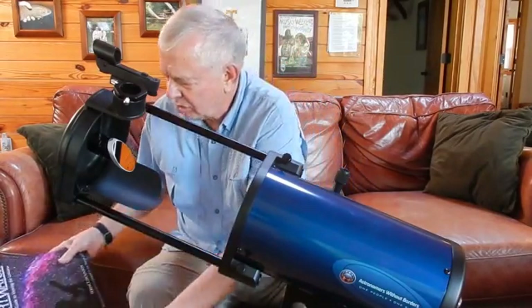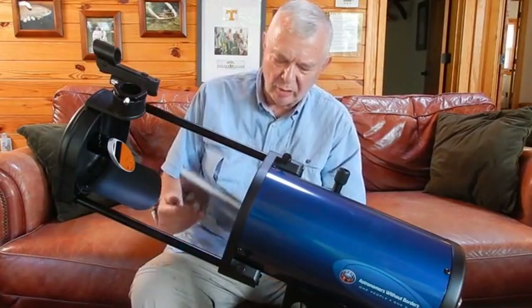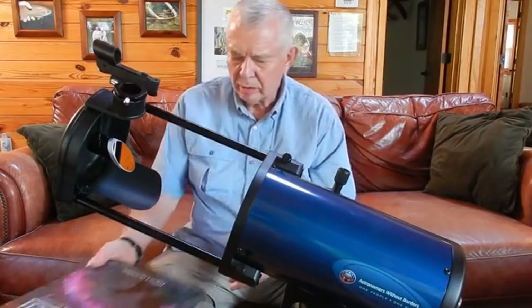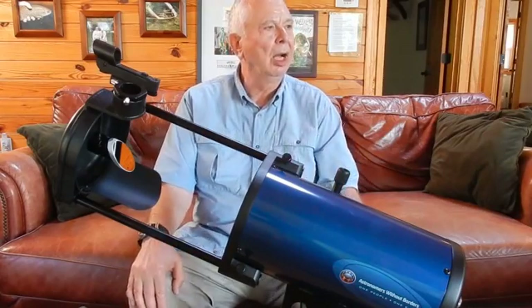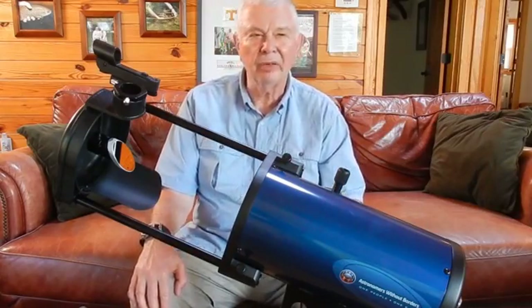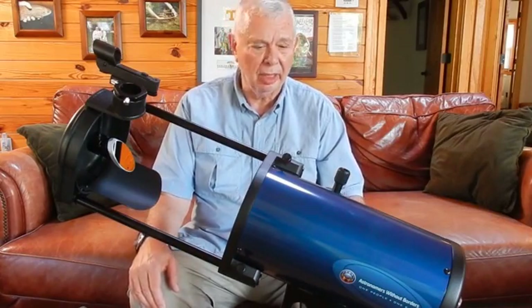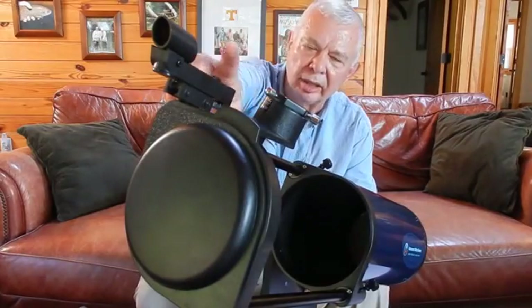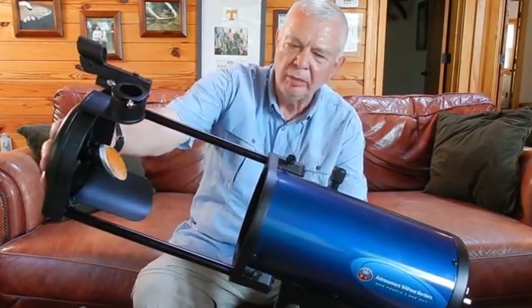I also got the number one selling book for new telescope owners: Night Watch — A Practical Guide for Viewing the Universe. Got this on Amazon too. So I've got what you'd call the basic entry level astronomy kit. I'm here at Rose River between fly fishing trips to see if I have dark, clear skies tonight to take this little beauty for a test ride and see if I can spot a few stars. I've got to align my red dot finder and make sure my mirrors are aligned, but that's the project.